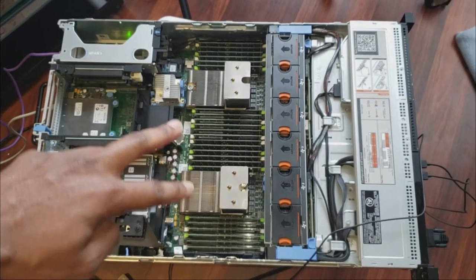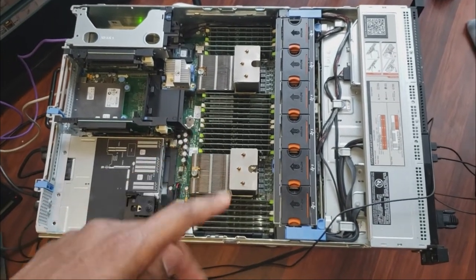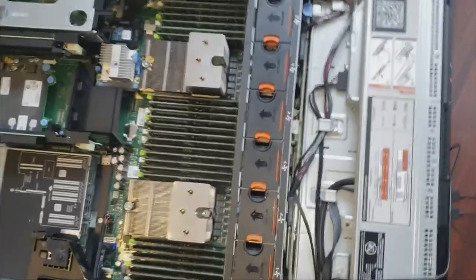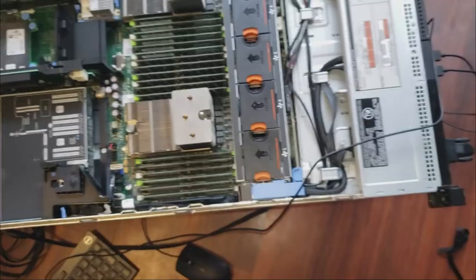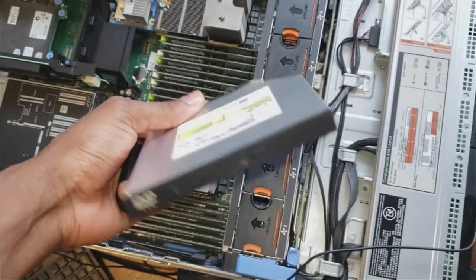The server is a 16-core server and has about 192 GB of RAM, which is pretty good because I'm going to be doing a lot of stuff with it. One of the changes I made was removing the optical drive that came with it — I'm never going to use it.